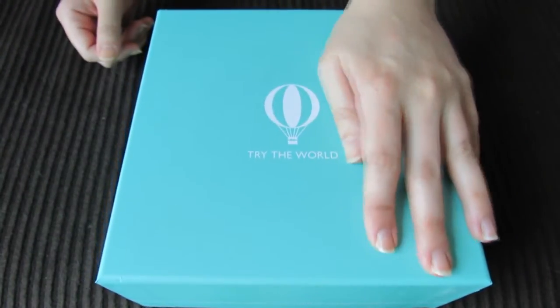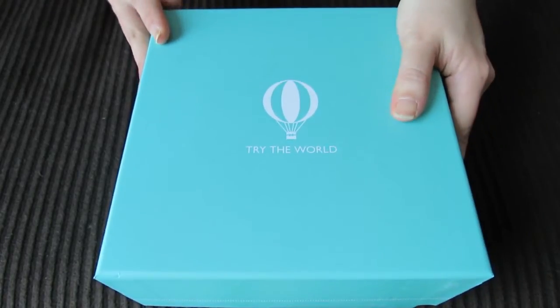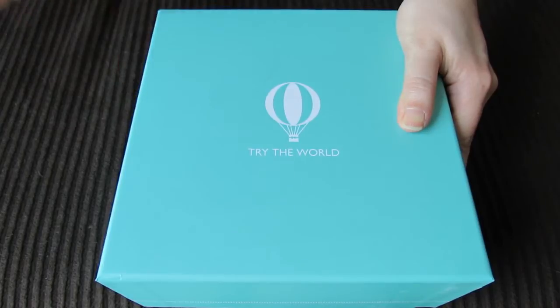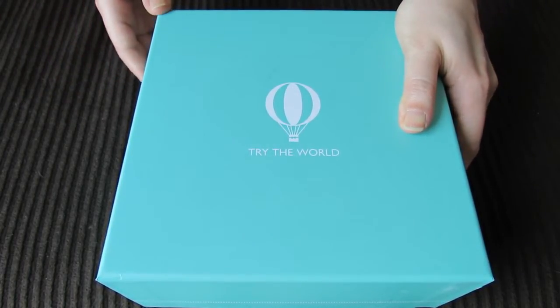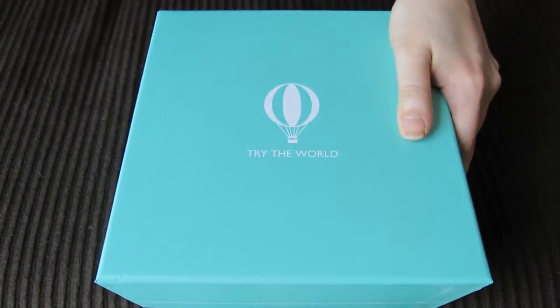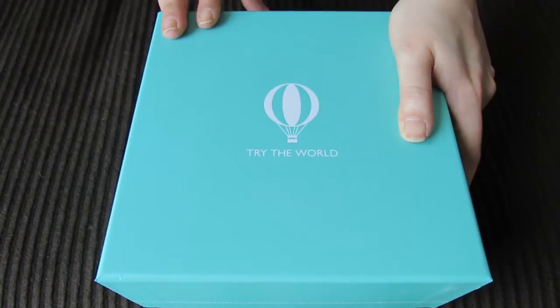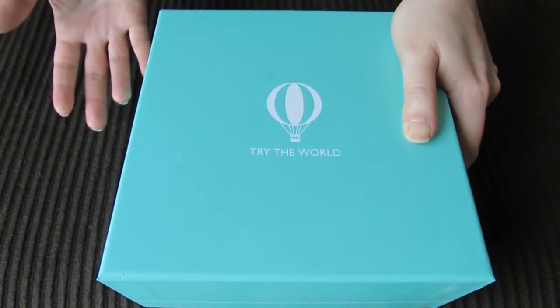Hey guys! So this is the Try the World Roam Box, and this is actually the fourth Try the World Box that I'm putting up on my channel. I have three other Try the World unboxings, which I will link down below if you're curious to see. So this is a company that sends out boxes, and each one has a theme for a different city — all really cool international cities. When you order each box, you get to have a sampling of stuff from that particular country.